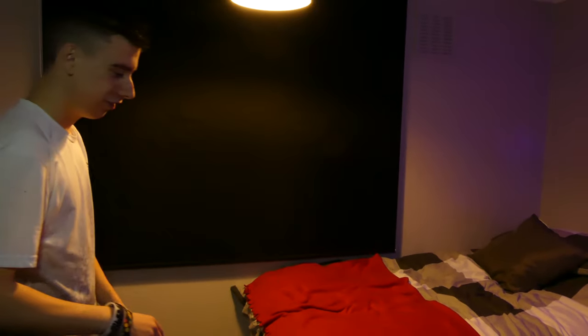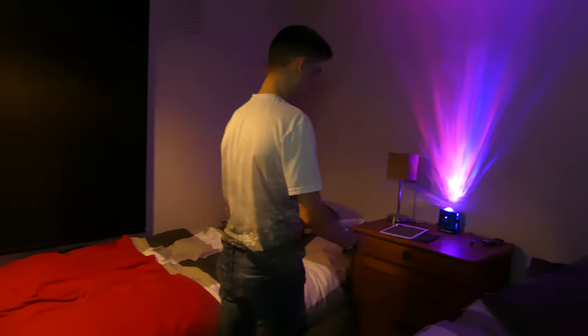Then over here is my brother's bed. He hasn't been around yet — he hasn't actually seen the house done yet as he's at his other house at the minute.